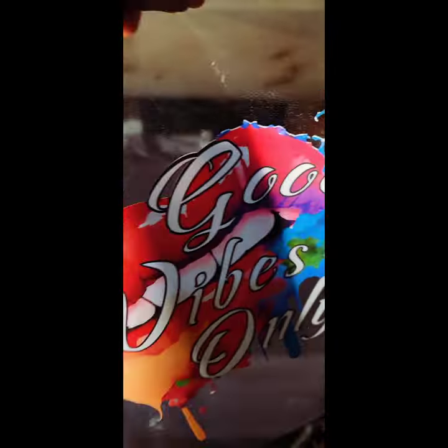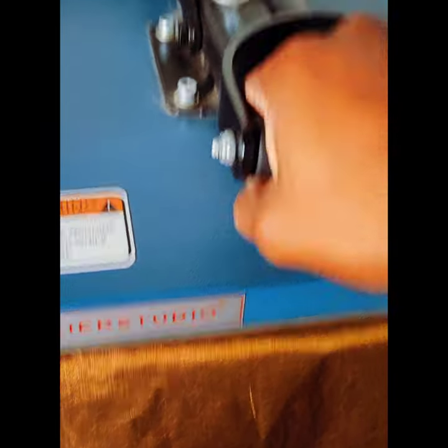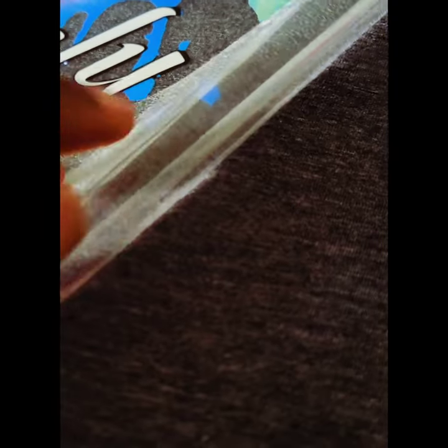I pop my heat press pillow in there and give it a pre-press to knock out all the moisture. Then I put my design in place where I want it. We're going to press it for 15 seconds at about 315 degrees with medium pressure.